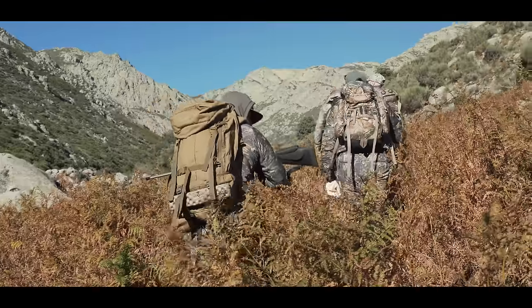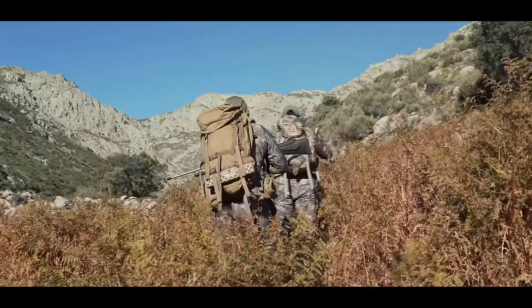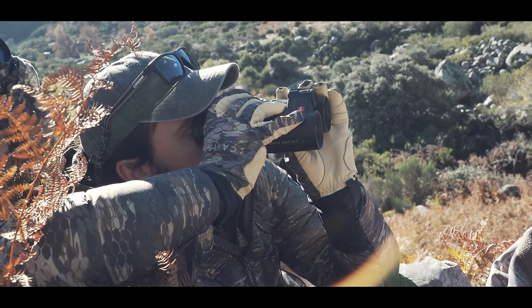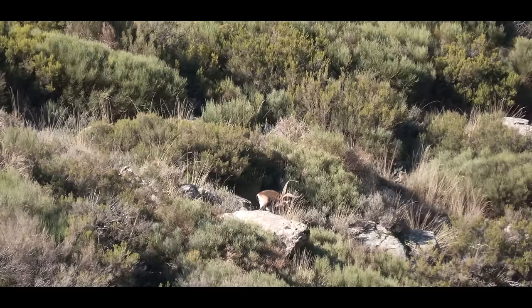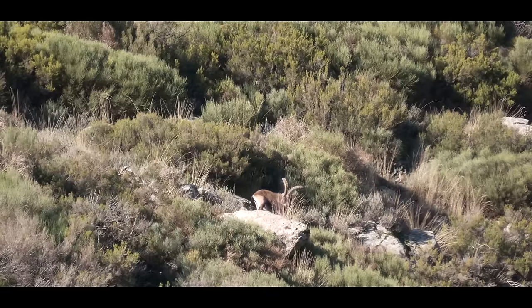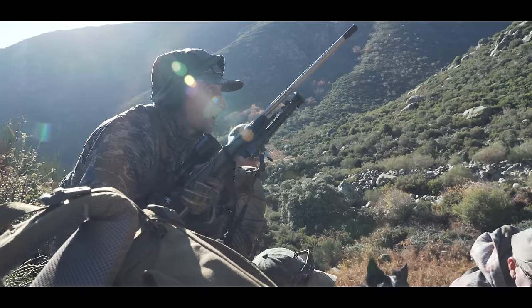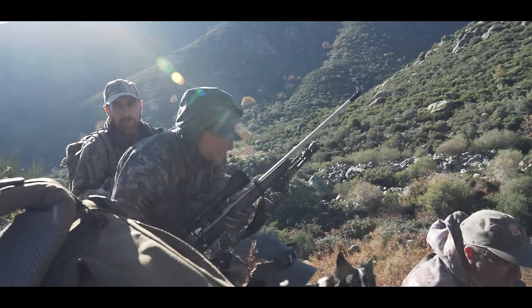We made a play on that billy, and as we got up there, we ended up seeing the billy that we would take. They want to shoot animals that are 10 to 11 years old, but they had estimated this billy to be 13 to 14 years old — he wasn't even jet black anymore. After a quick conversation, we decided we want to shoot the old one.